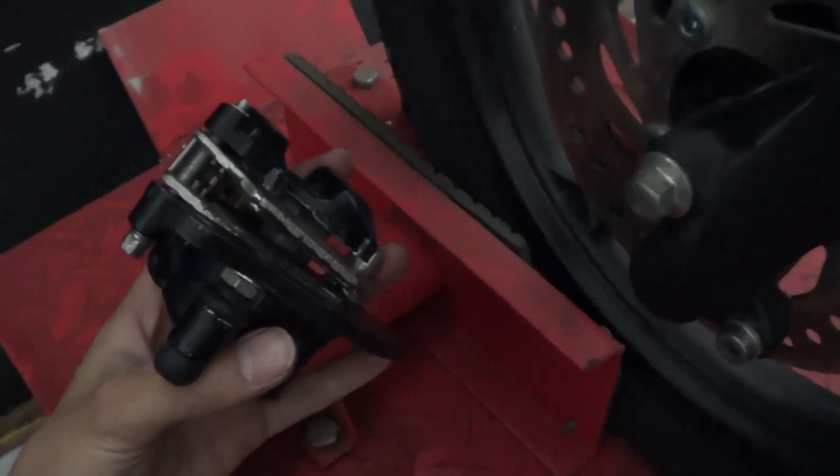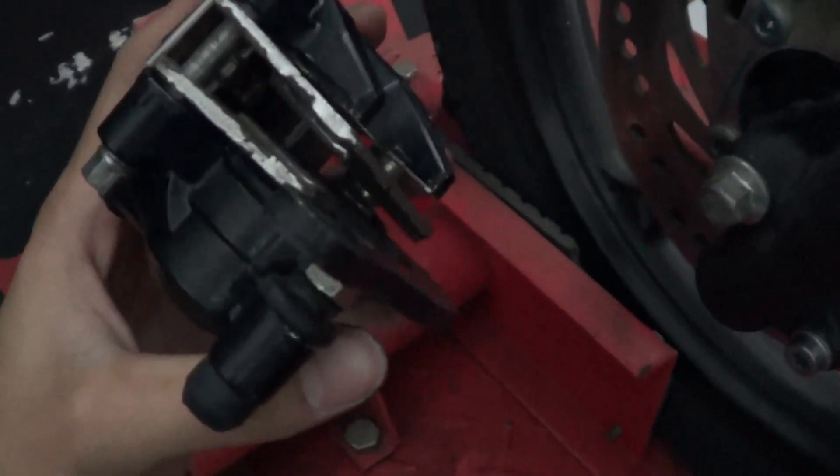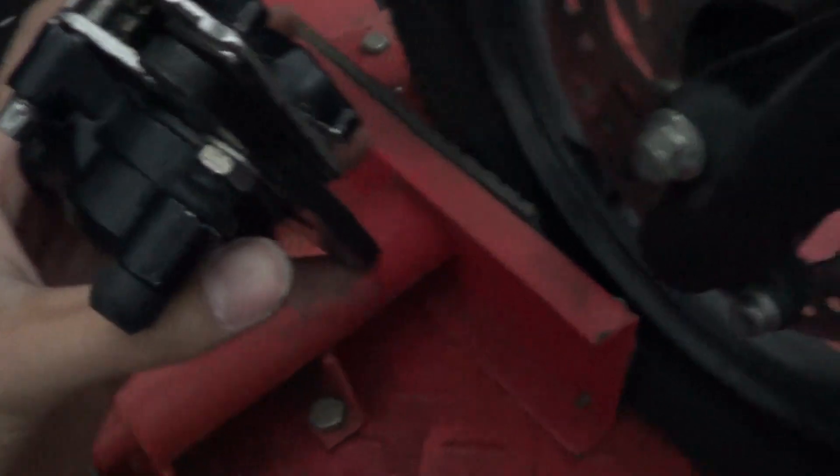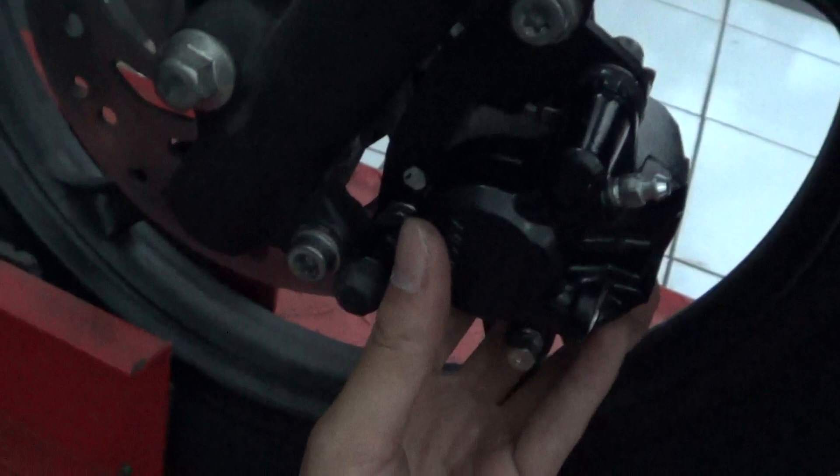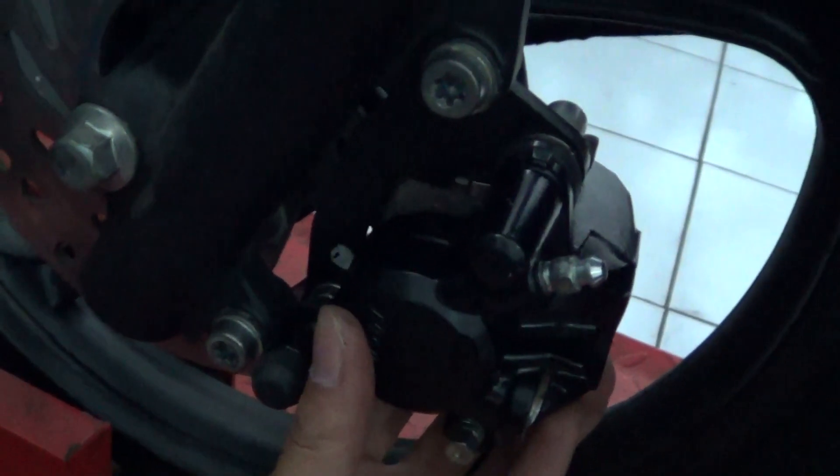This is how the brake pad and the caliper is attached to the brake disc assembly. And this is the position where the caliper sits, bolted with two allen bolts.